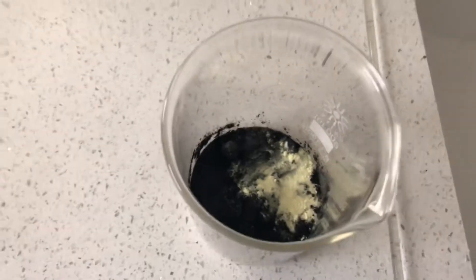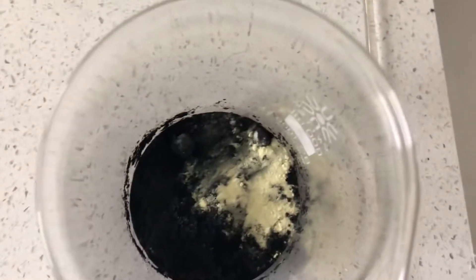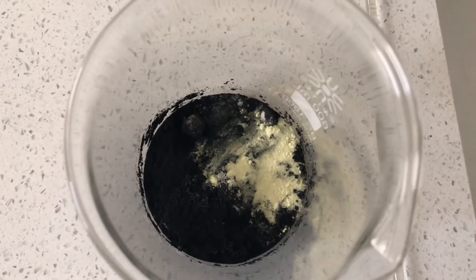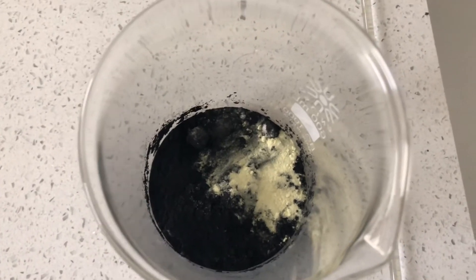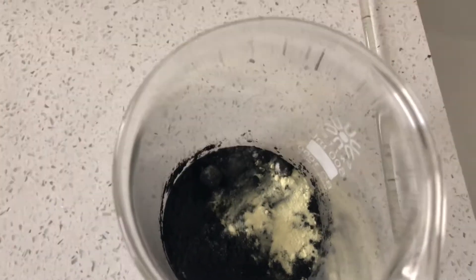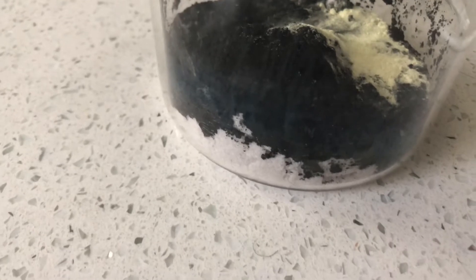I'm not making too much black powder. I'm using the same ratios that I would use for regular black powder but just on a much smaller scale, because I didn't have enough potassium nitrate to make a whole bunch, so I kind of traded out cups for tablespoons.